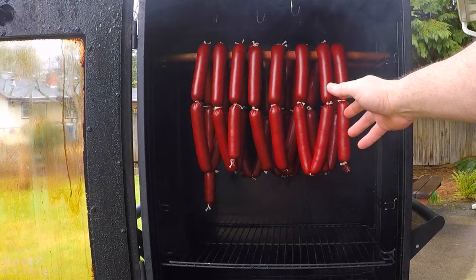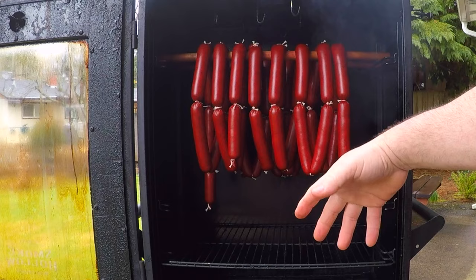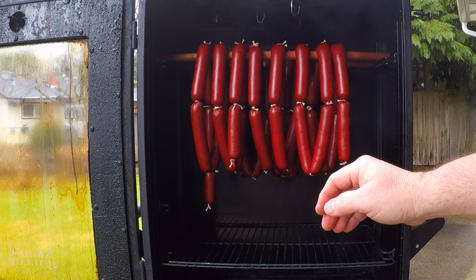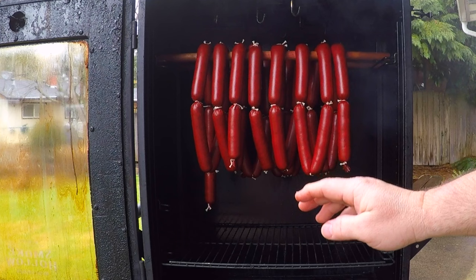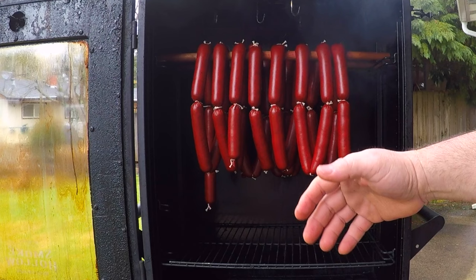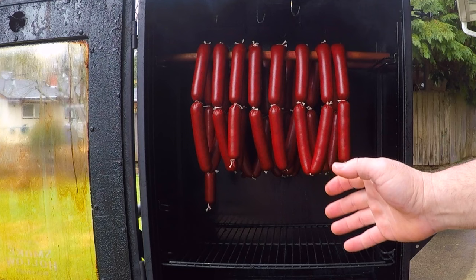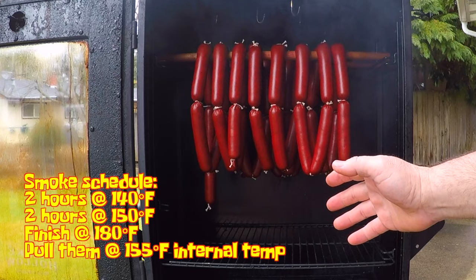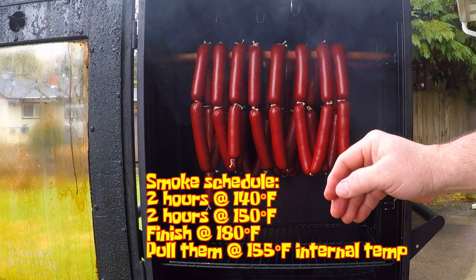Now the casings are dry and warm and ready to soak up some moist smoke. I've brought the temperature up, got some water down in the water pan, and I've started smoking these with some applewood today. Bringing up the temperature slowly helps with smoke penetration and uniform heating, giving you a consistent texture all the way through the sausage. You could start at 130 degrees and bring the temperature up 10 degrees every hour for around four hours. But since my smoker's not very fancy, I prefer a simplified smoke schedule: two hours at 140 degrees, followed by two hours at 150 degrees, before bumping the temperature up to 180 to cook them off.